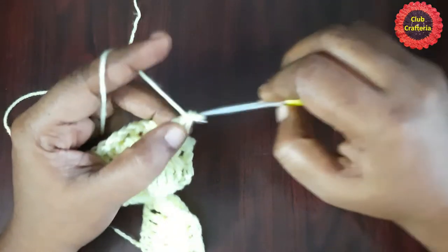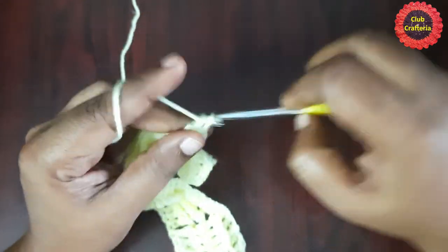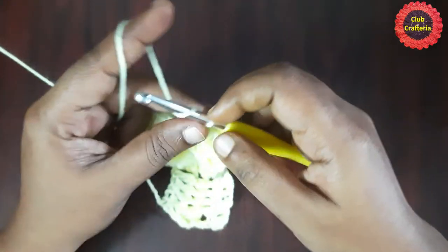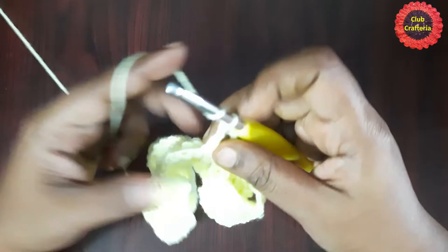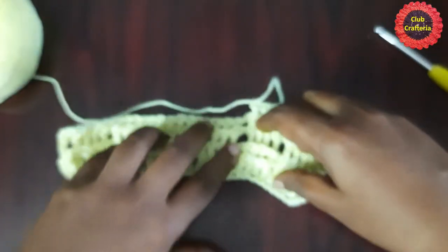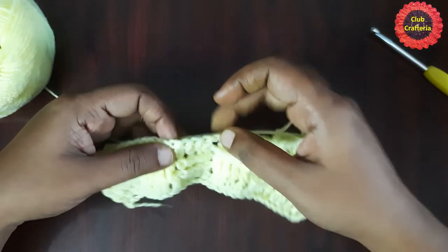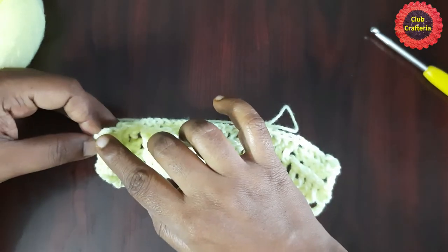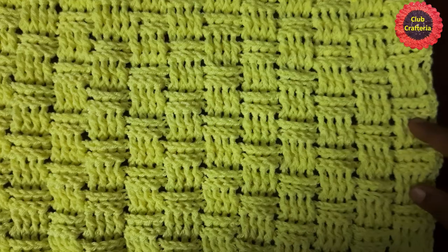For the next round, do chain 1, turn your work, and do a double crochet in the first stitch. Where you see back post double crochet, do back post double crochet; where you see front post double crochet, do front post double crochet — for four stitches each with chain 1 in between. Continue this pattern till you reach the end. This is the pattern you repeat until the cushion cover reaches the required length. After doing them until the required height it looks like this.